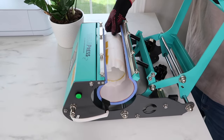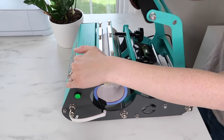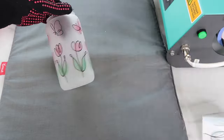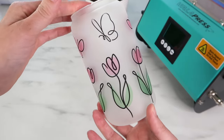Then I'm ready to add it to my tumbler press. I let it run down for 140 seconds, then open it, flip it around about 180 degrees, close the handle again, and let it run for another 140 seconds.